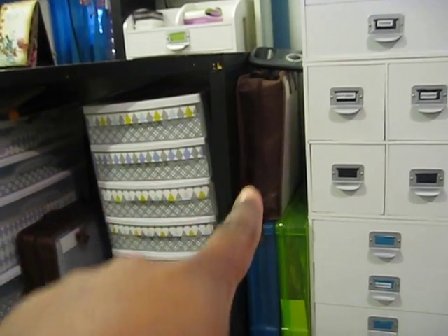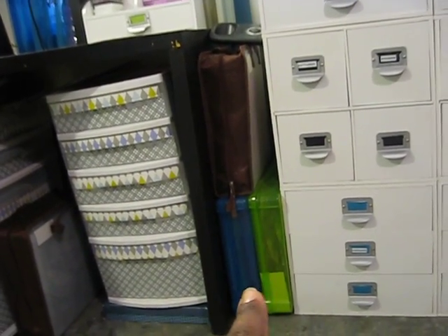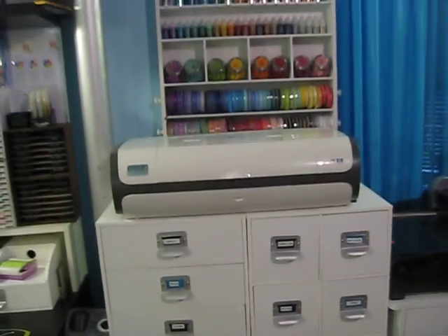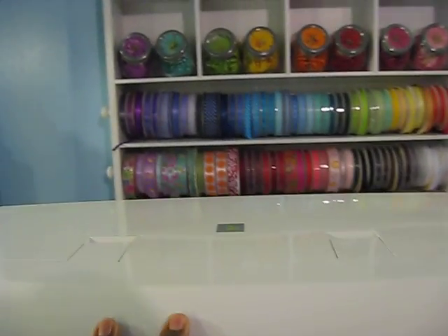Moving on. Over here I have some more paper. These are completed 12x12s that I need to put in albums. And then we're over here at my next workstation — this is where my Cricut Imagine sits. Love this baby.